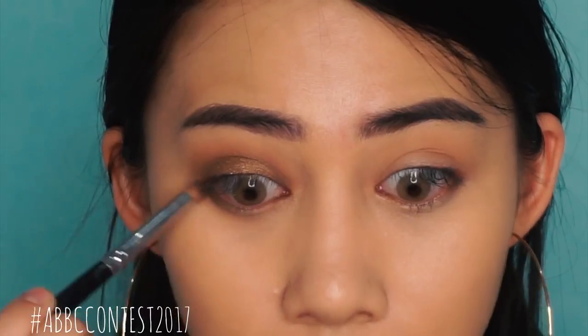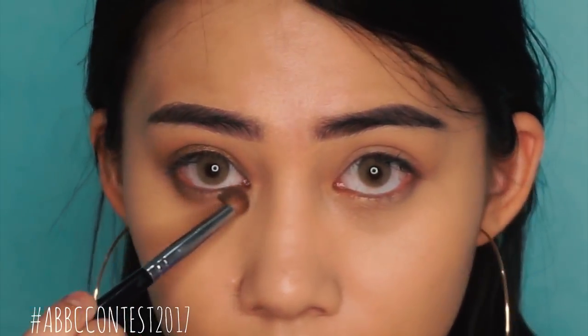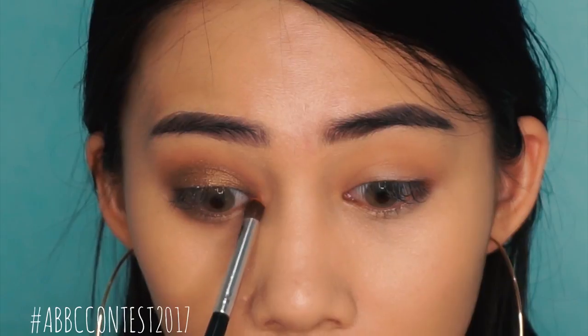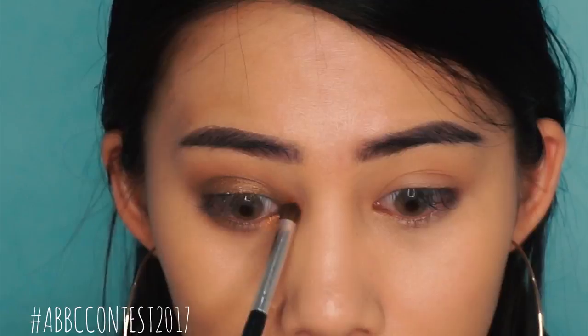Next, I'm gonna take that dark eyeshadow color and apply it onto the lower lash line. And then I'm going to add a shimmery orange color on my inner corners to brighten up the look.